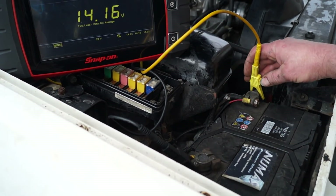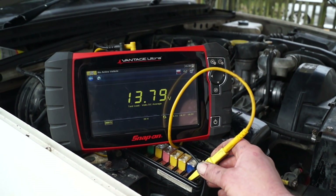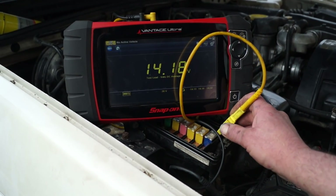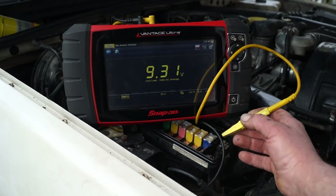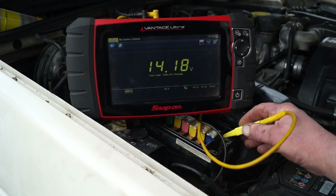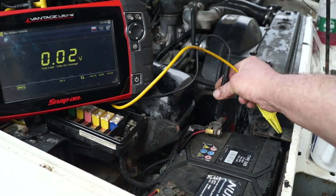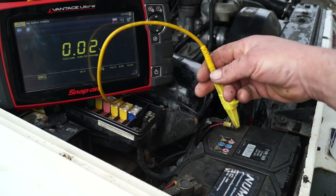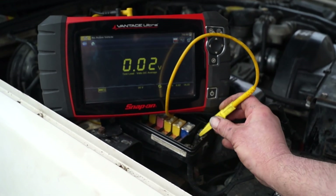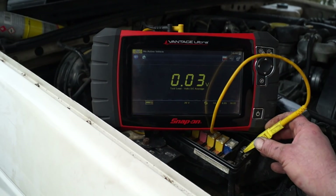The other thing we can do is check for voltage drop. On the fuse box we have connections direct from the alternator, giving 14.7 to 14.8 volts at idle depending on where I touch it. To find a voltage drop, we put the negative on the positive terminal and then go for the positive connection. It's about 0.03 volts of voltage drop, which is very acceptable.